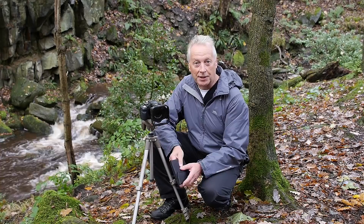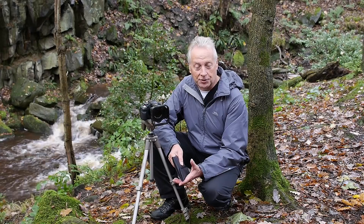Hi, this is Graham. Hope everyone's having a great day and I hope you can hear me above the roar of the river behind. I've come here for a specific purpose and that's to test out a complete set of ND filters.